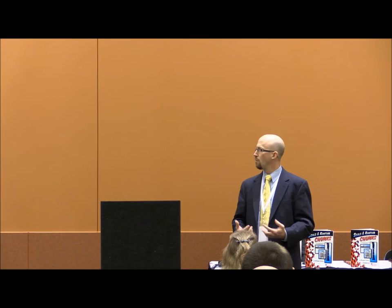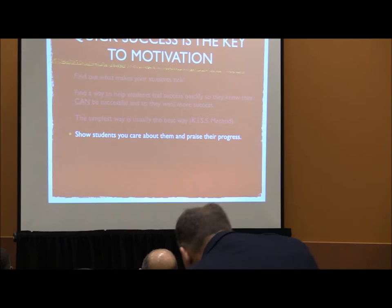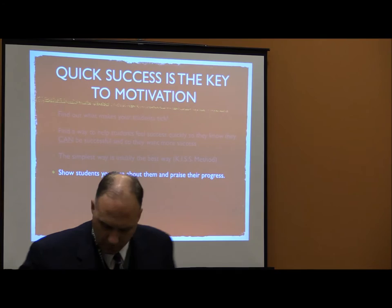It's the old 'success breeds success' phrase — find a way to make it easy for them to feel that success. The good old KISS method: keep it simple. Finding the easiest way is typically the best way, and students like that. Show students that you care about them and praise the progress. We go 100 miles an hour daily to accomplish everything we need, and we can easily forget to praise our students for the wonderful things they do.